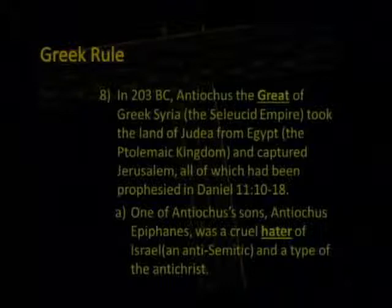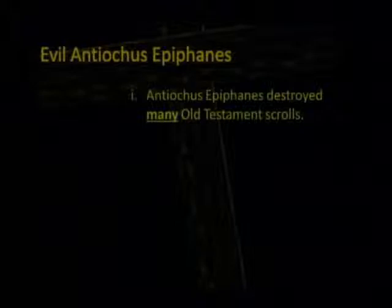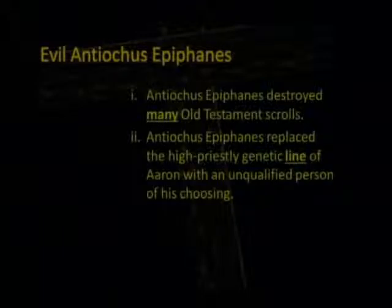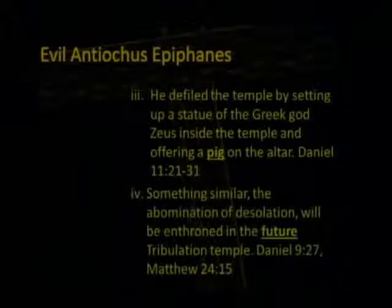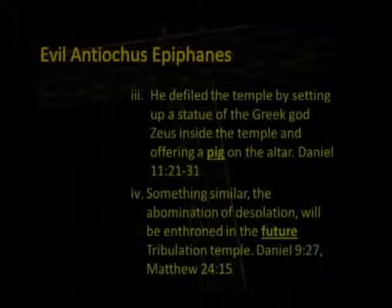In 203 B.C., Antiochus the Great of Greek Syria — the Seleucid Empire — took the land of Judea from Egypt and captured Jerusalem, all of which had been prophesied in Daniel 11. One of Antiochus's sons, Antiochus Epiphanes, was a cruel hater of Israel, anti-Semitic, and a type of the Antichrist. Antiochus Epiphanes destroyed many Old Testament scrolls and replaced the high priestly genetic line of Aaron with an unqualified person of his choosing. He defiled the temple by setting up a statue of Zeus inside and offering a pig on the altar — talked about in Daniel 11:21-31. Something similar to the abomination of desolation will be enthroned in the future tribulational temple.